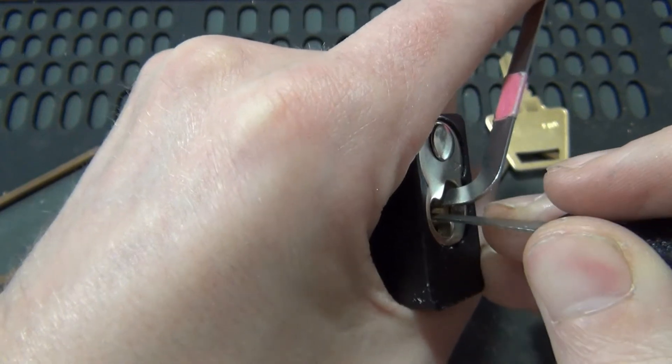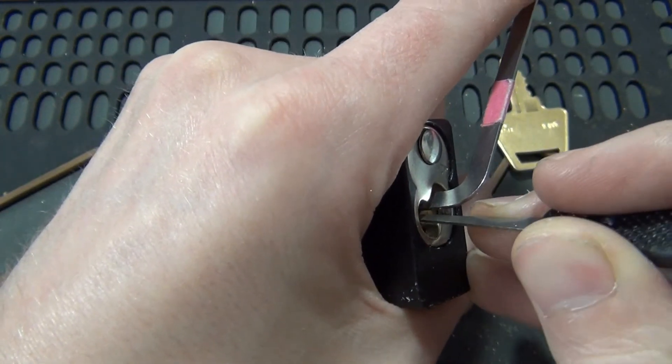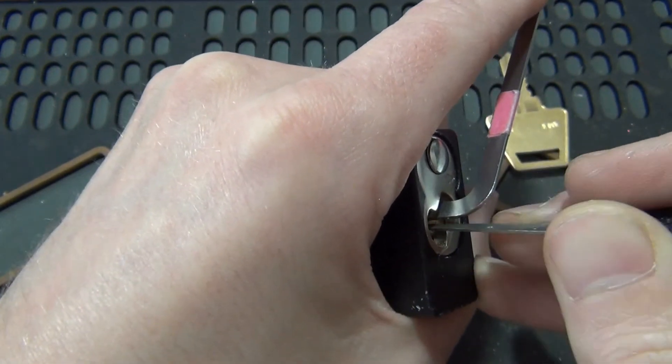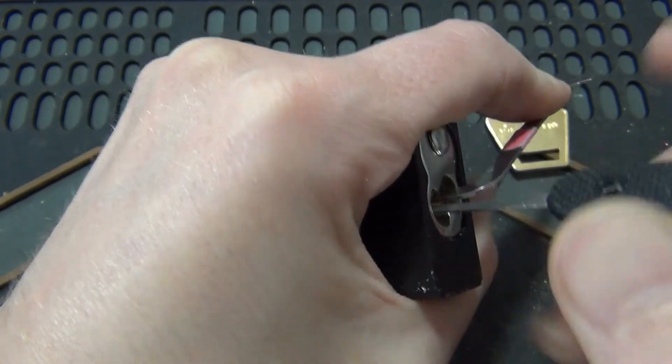I've got the luxury of having the key. We'll go all the way to the shortest pin here — one of them — which is number five, all the way in the back. That was it.